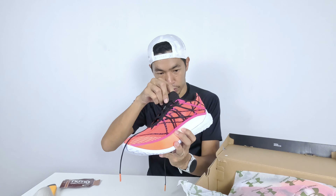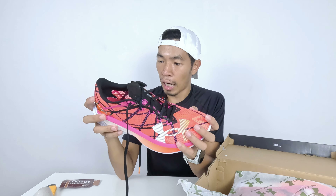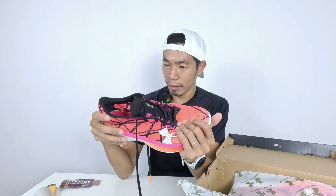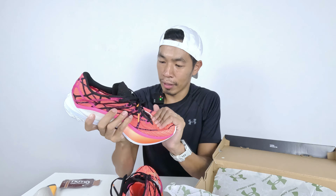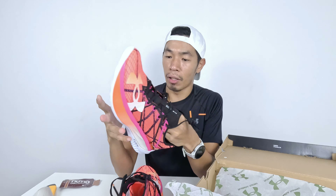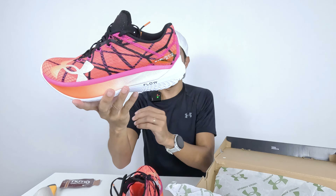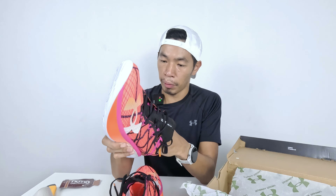The lacing looks just right. The padding is decent — not too much, just enough at the top. The heel has some structural support, which should be sufficient. This is a nice racing carbon fiber plate shoe. It doesn't have that rubber or plastic smell. This is the Under Armour Velocity Elite 2 — a solid carbon racing shoe.